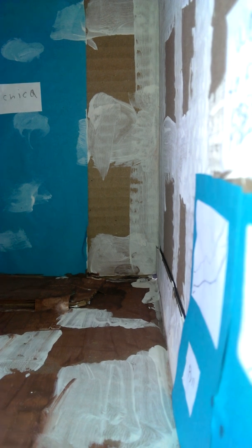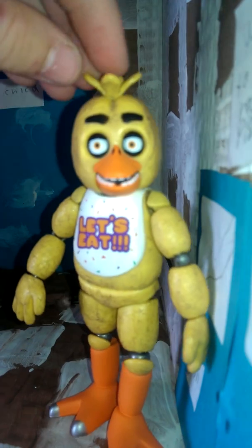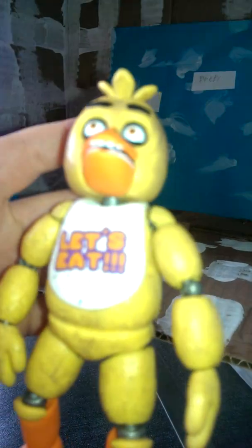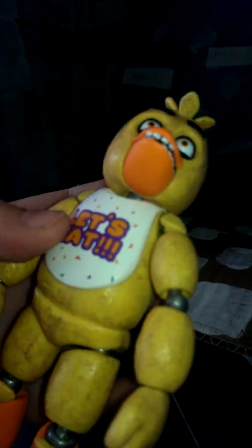Now we'll be reviewing Chica the chicken. I have Chica in my hands — she's gonna make an entrance. I'll really give her a good rating. I'm gonna start off with the good things: the detail I see — there's a little bib that says 'Let's Eat.'